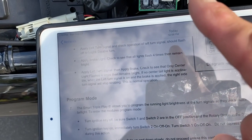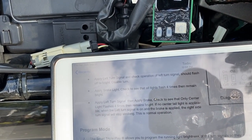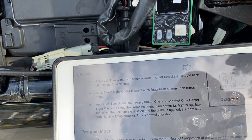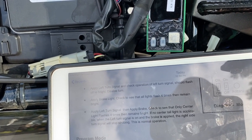Then number two — the one on the right — goes on, off, then on. And number one does the same thing: on, off, on. And that should reset everything.